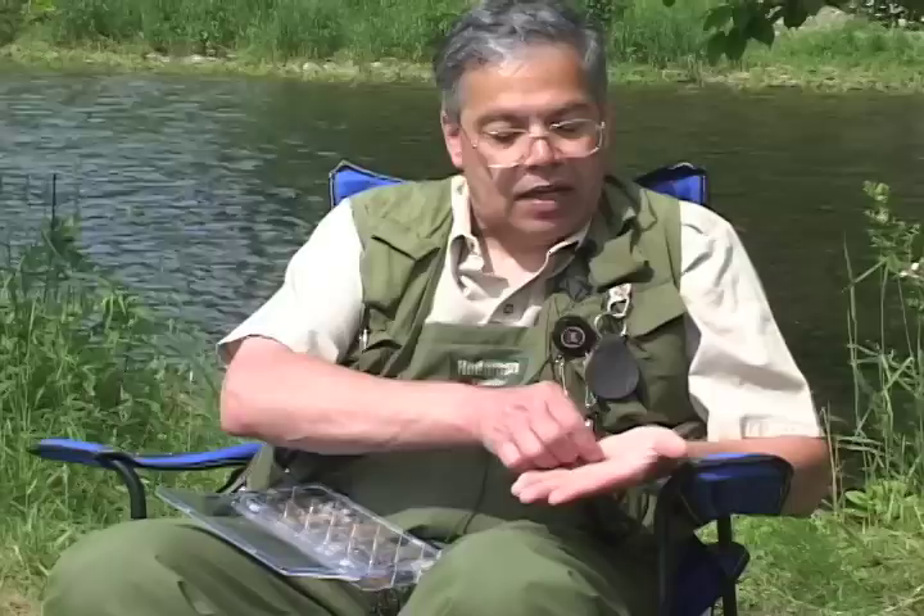Hare's ear nymphs, pheasant tail nymphs — two great patterns to have on the river. Weighted or unweighted. Eliminate all the bulk out of your fly box and build a June fly box when you go. Bring any other patterns with you, but this is the box to bring.